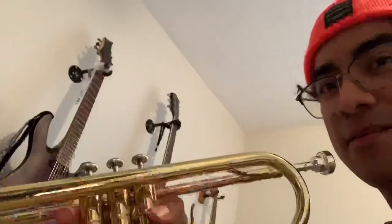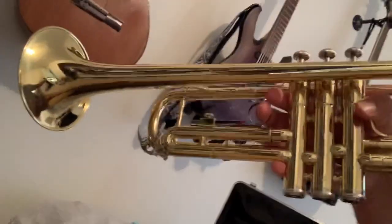My trumpet! I have no idea how to hold it — I'm probably holding it wrong. The lighting is terrible, but basically it's a good shot right here. All right, let me show you what I know so far.